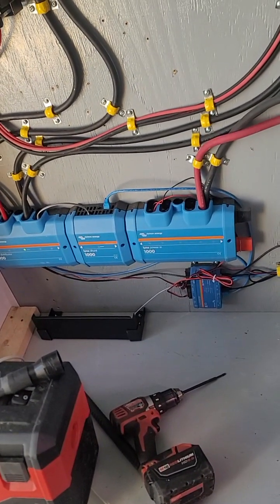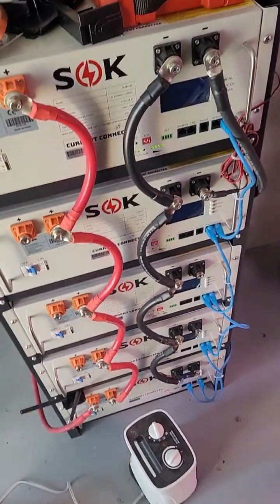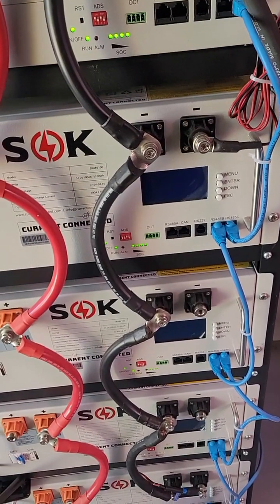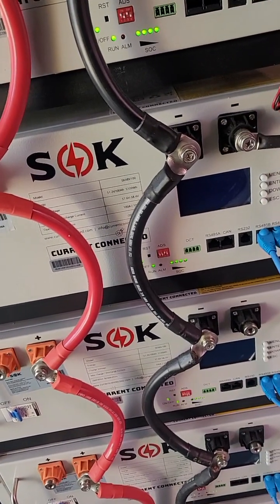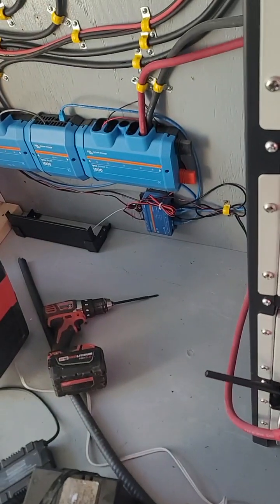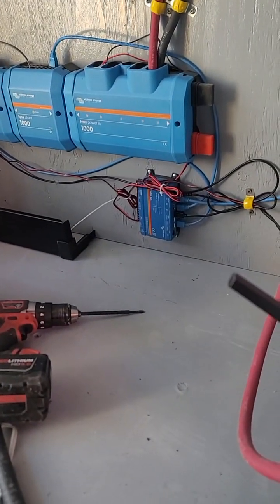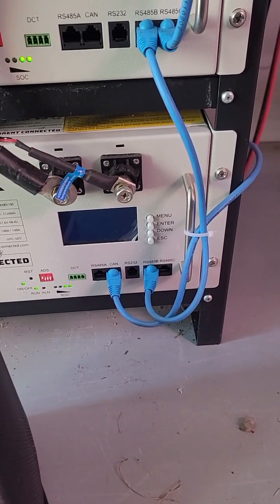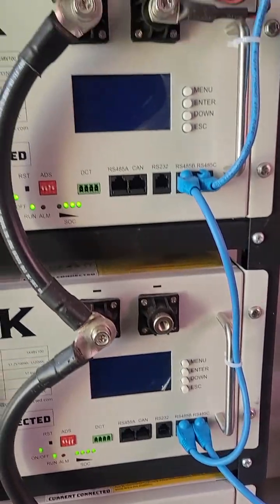The main issue we had was a bit of a pain to deal with because the documentation from SOK is a little sketchy. When I wrote SOK they suggested I use the CAN port but told me to connect it using the wrong port, so I was banging my head on this the whole time. What you do is take the CAN port on the Cerbo GX, feed it into your first battery's CAN port, then daisy chain them using the RS-485 B and C ports all the way up the length.